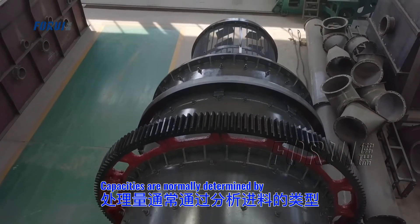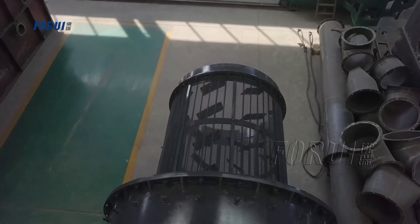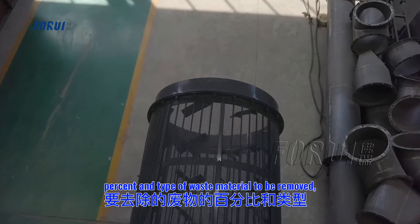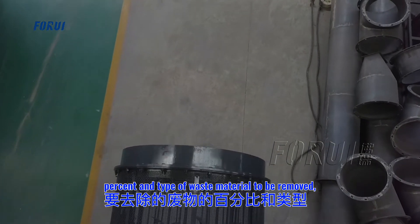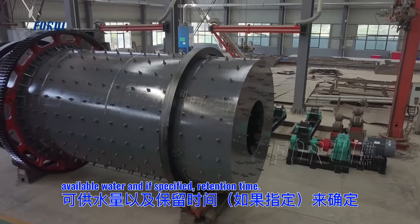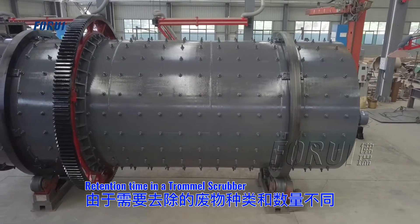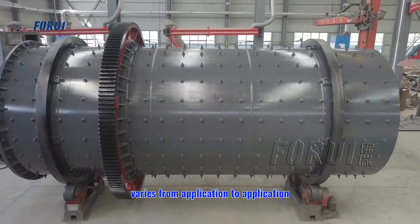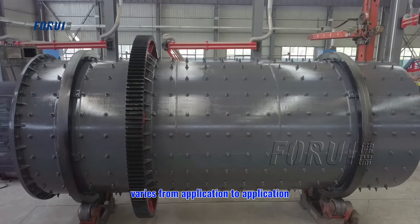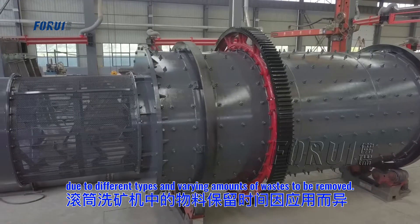Capacities are normally determined by analyzing the type of feed material, percent and type of waste material to be removed, screen analysis of the feed, available water, and if specified, retention time. Detention time in the Trommel Scrubber varies from application to application due to different types and varying amounts of waste to be removed.